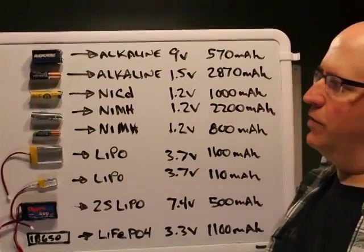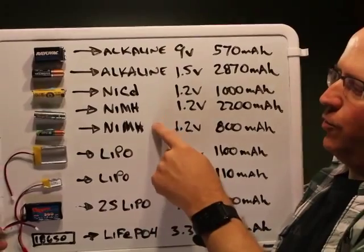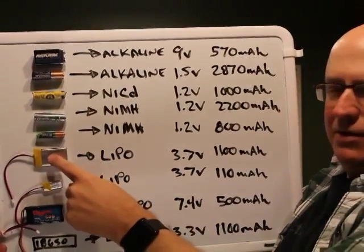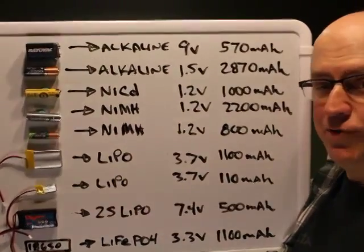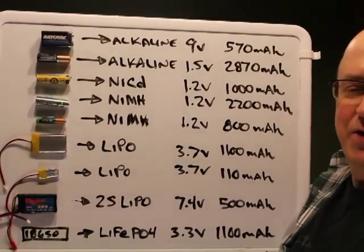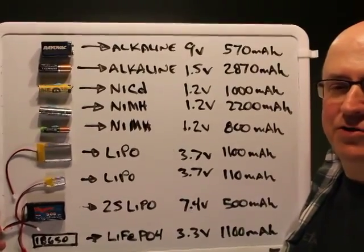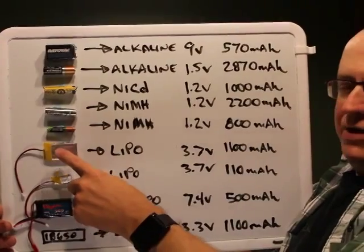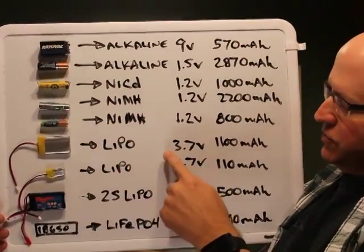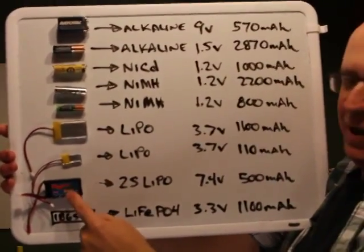Nickel metal hydride actually holds that voltage slightly better than NiCads. Lithium polymers are very high performance but very particular about charge and discharge rates — they do not tolerate mistreatment at all. Single-cell LiPo packs usually have built-in protection circuitry. If the voltage drops below 3 volts per cell, these batteries can be permanently ruined.